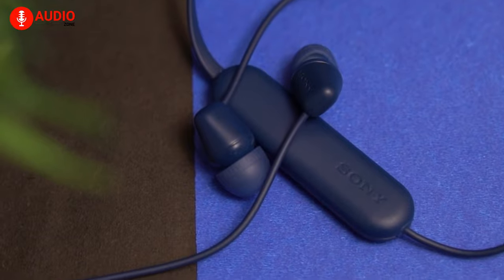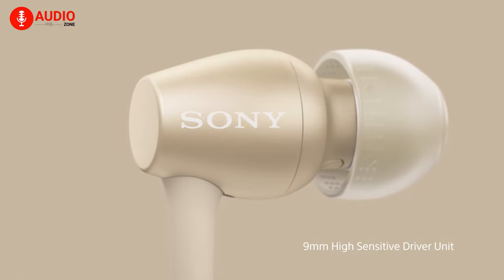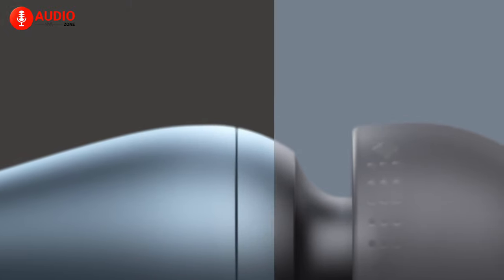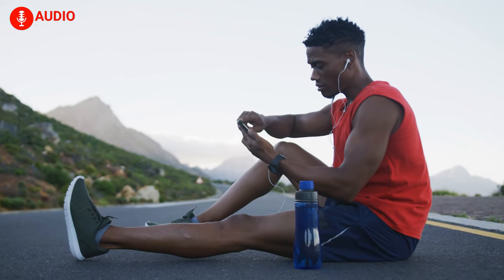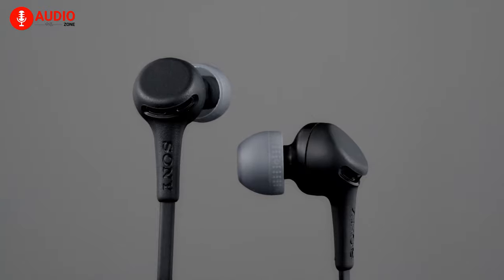Speaking of sound, each earbud of the Sony WI-C100 comes packing a 9mm driver with a high-grade neodymium magnet, which produces the signature sound that Sony is famous for. Though it does not provide ANC — which shouldn't be a surprise considering the price — the passive noise cancellation makes up for it by controlling annoying background noises to a somewhat respectable extent. For phone calls though, not the best choice, but it's comparatively better than peers in the same price range.